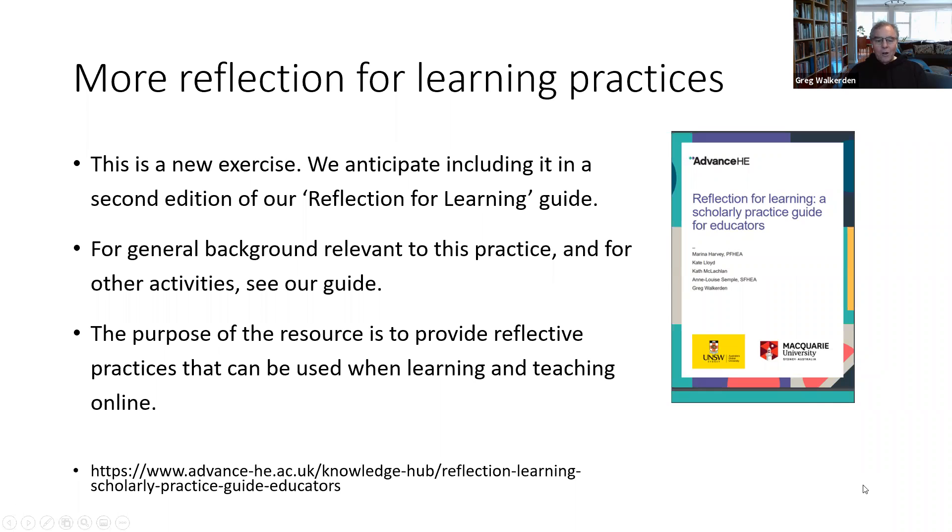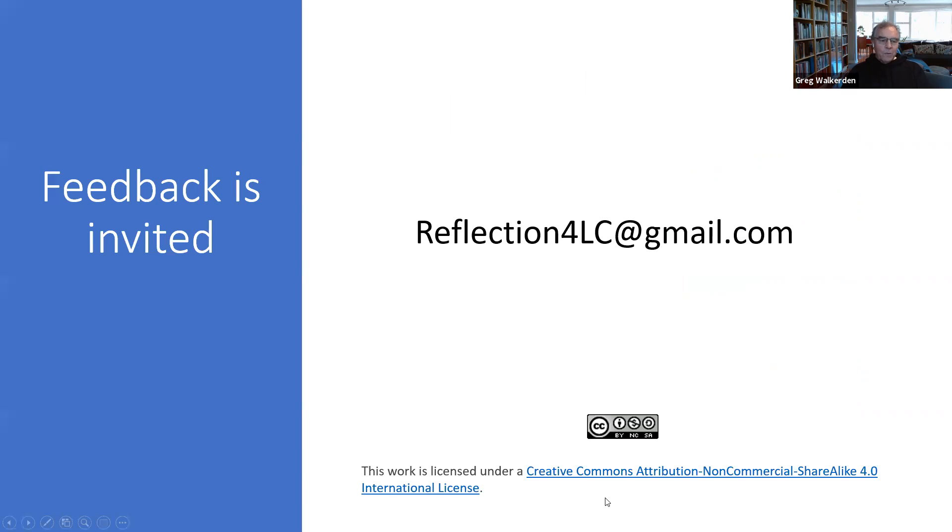There's a lot more general background in the guide which provides context for this kind of reflective practice work, including exercises like this. It's available for free from AdvanceHE — the URL is at the bottom of the slide. If you'd like to give us some feedback, we'd be delighted to get it at reflection4lc@gmail.com. Thanks very much for doing this tiny little exercise, and we hope that you've enjoyed it and that it makes some difference to your teaching or learning.